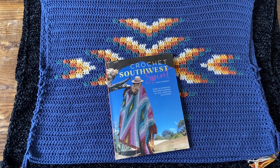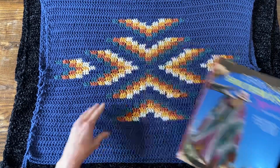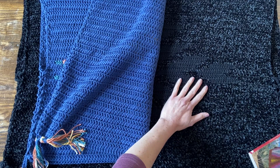Hello, I'm Susan Kennedy, Pretty Peaceful. Thank you for joining me. Today I'm going to show you how to make a variation of the Lightning Feather Poncho for our Crochet Along in just two colors.